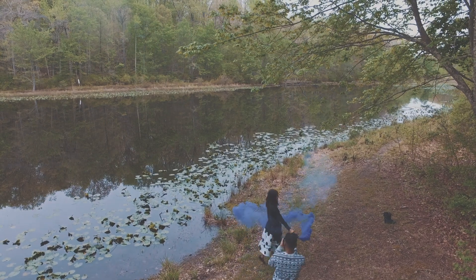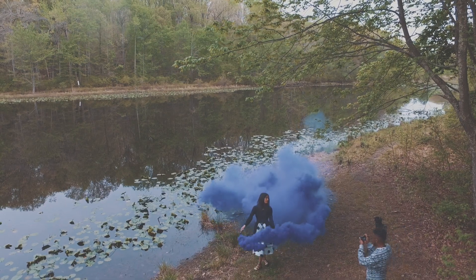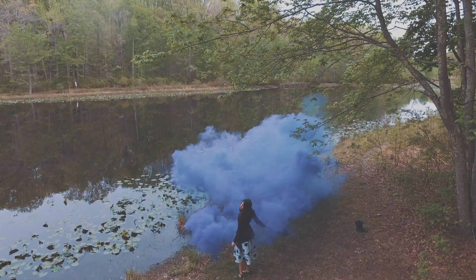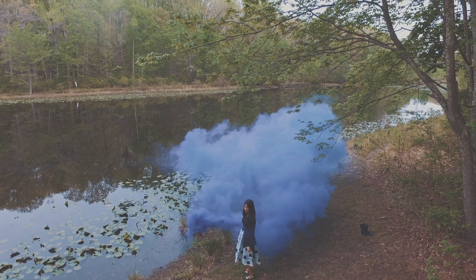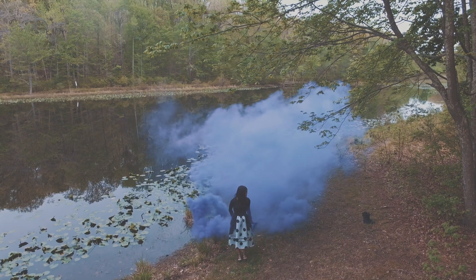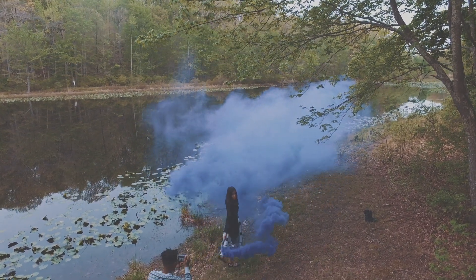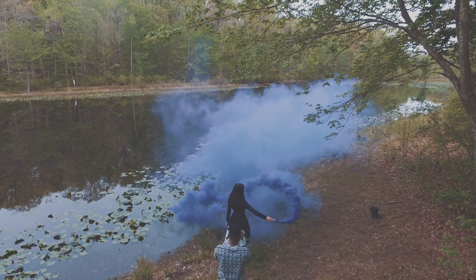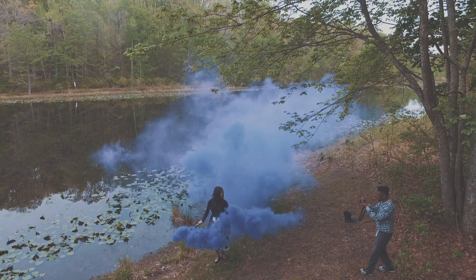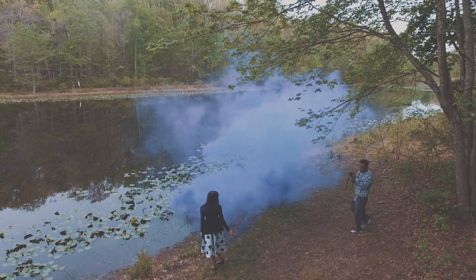If the smoke gets in your eyes, it will burn a little bit. In terms of taking photos and videos, you have to be mindful of how you're focusing, especially if you're auto-focusing, because the smoke will be in frame and could trip up some autofocus systems. You'll end up with shots where the focus is on the smoke and not the subject, which might not be what you want. But smoke bombs are definitely a great tool — they look really cool, and that's the whole point.